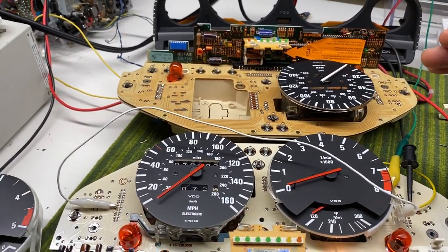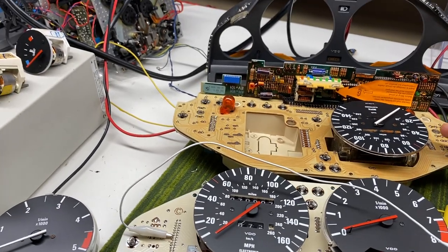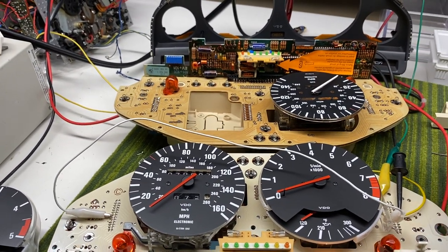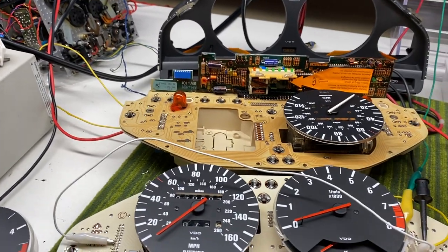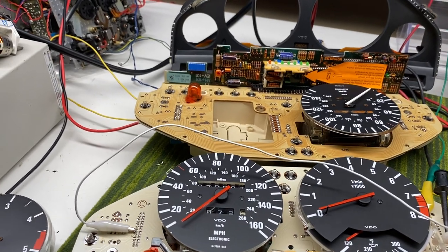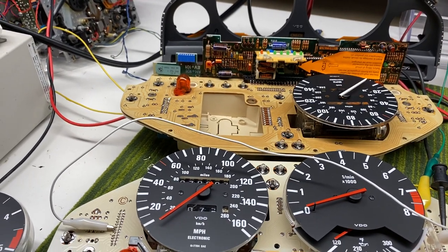I was able to interchange both the 5000 RPM tachometer and the 8000 RPM tachometer between the two units to make sure I got the same results on both clusters. I did in fact get the same results across all the frequencies — they measured almost exactly the same.